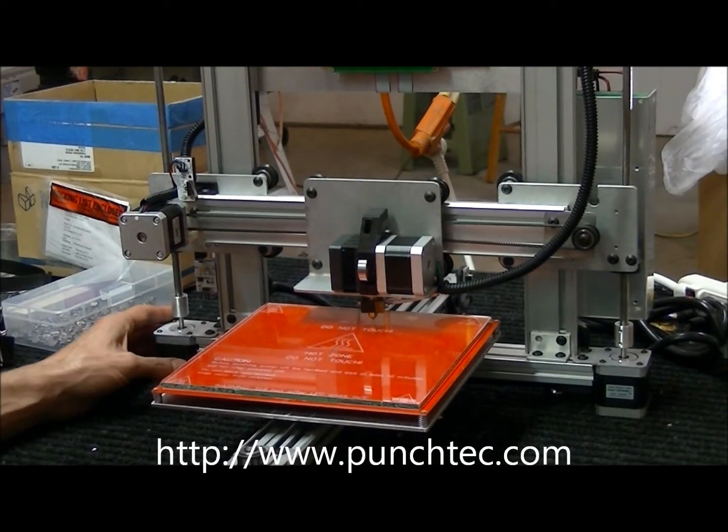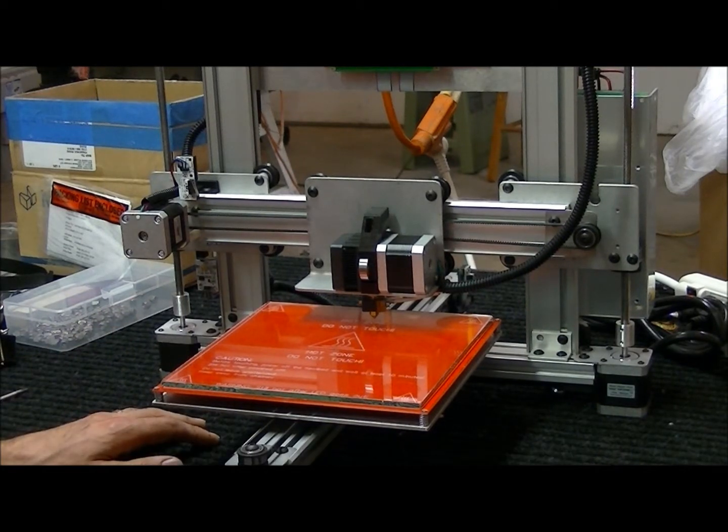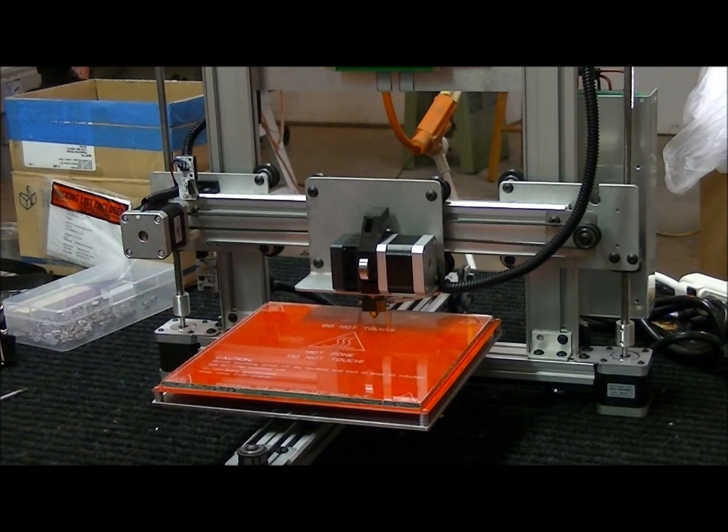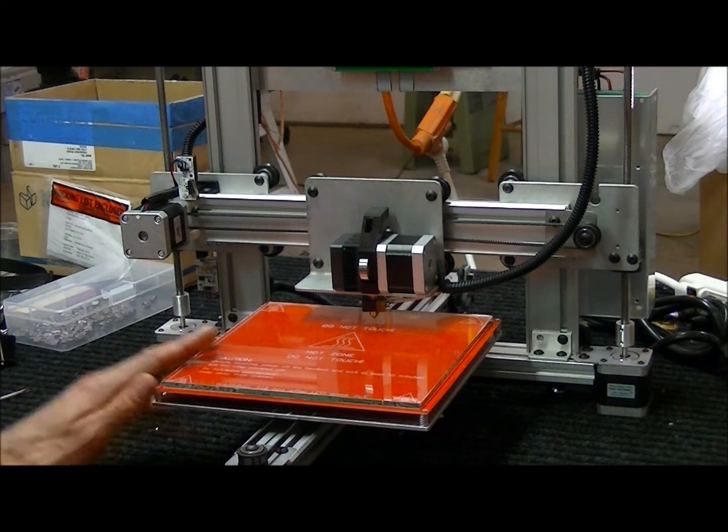Hello, my name is Ponchi. This video is to show you how to perform two updates on your printer. I'll be shipping all the new ones with these upgrades.